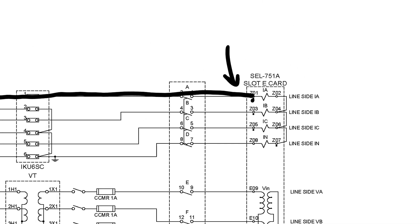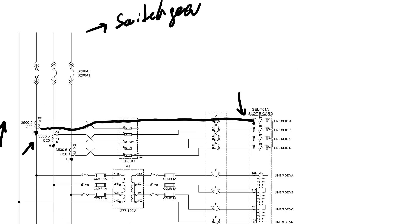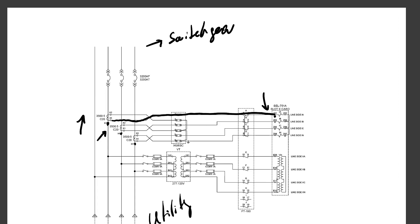Terminal Z01 is the polarity terminal — the positive terminal — for the A-phase current in the relay. Both the CT polarity and the relay terminal polarity matter. In this case, because both polarities are positive — the CT polarity mark and the positive polarity mark of the relay — current flowing into the polarity mark at the CT terminals also flows into the polarity mark at the relay terminals.